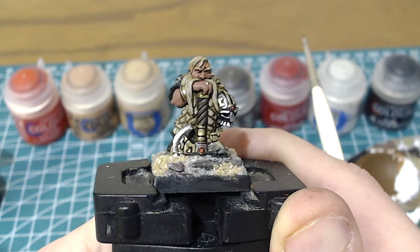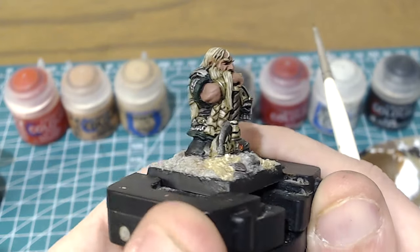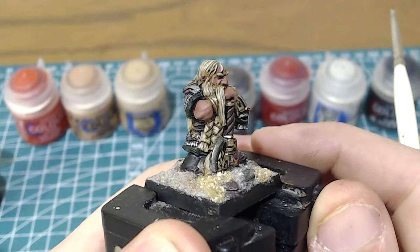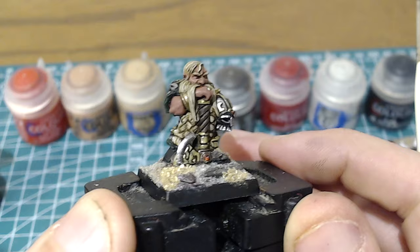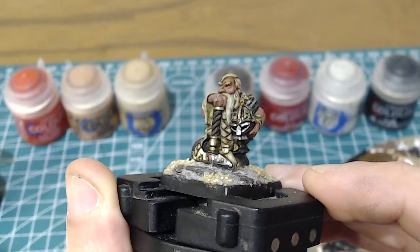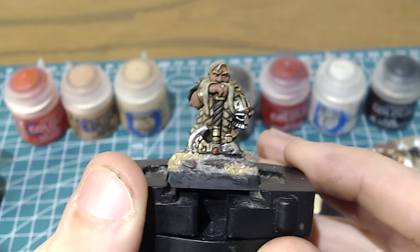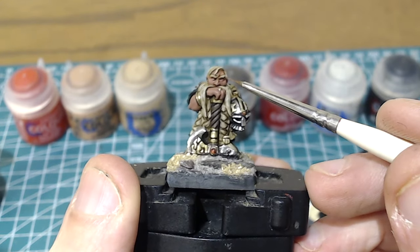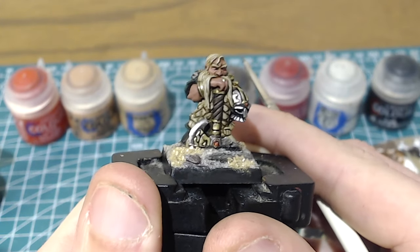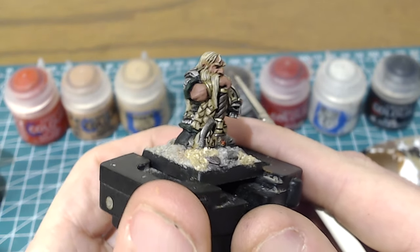So the first thing I'm going to do is eyes. You want to work in a way that reduces the chance of messing up something you've spent time on. By doing the eyes first, I'm able to work on the cheeks and other areas without risking smudging something when I'm trying to poke a brush into these tiny parts. It's quite an awkward position to hold the figure and paint the eyes on camera, but we'll give it a go.